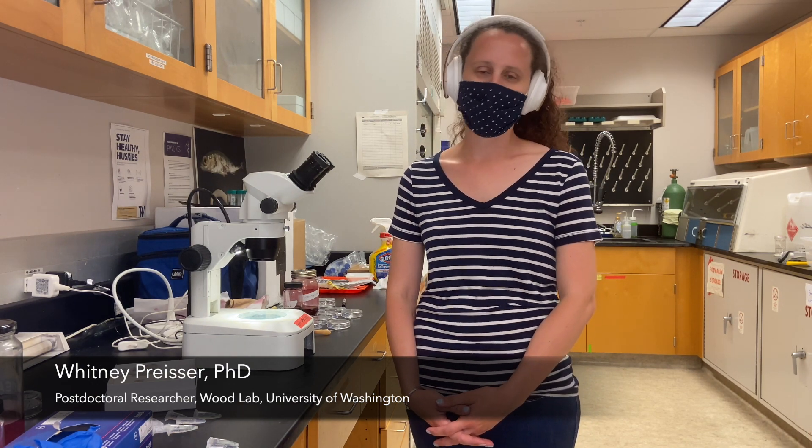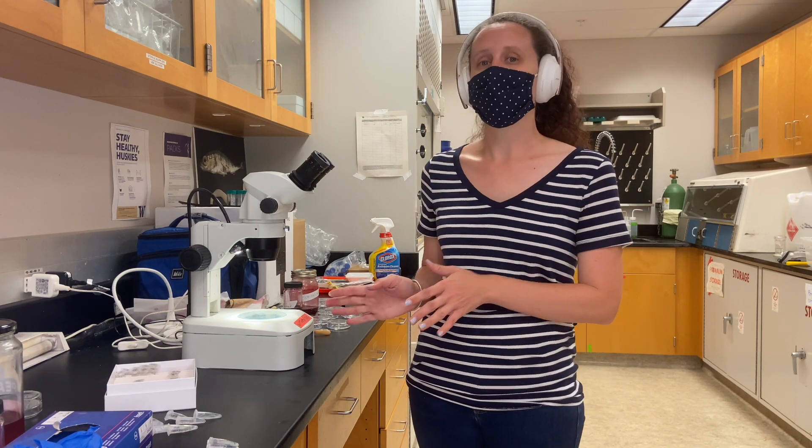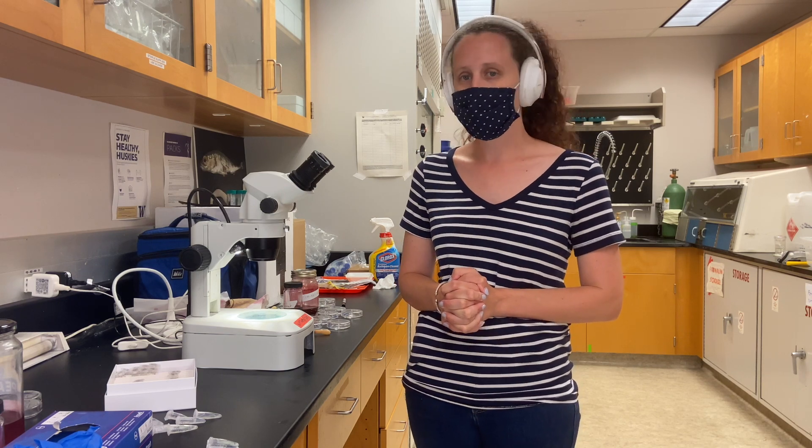Hi, my name is Whitney Chrysler. I'm a postdoc here in the Wood Lab at the University of Washington. Today I'm going to be walking through how to stain the soft-bodied helminths — the cestodes, trematodes, and sometimes acanthocephalans.